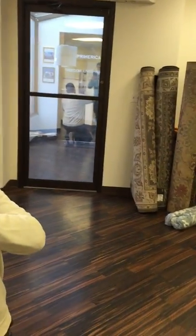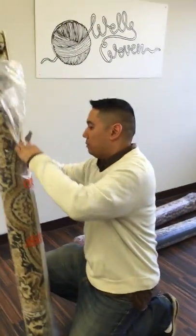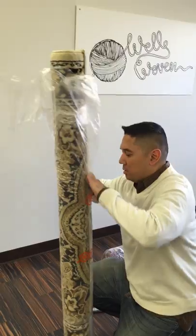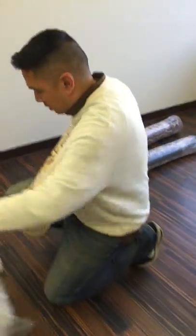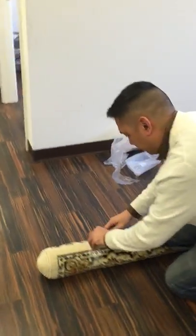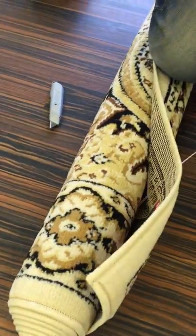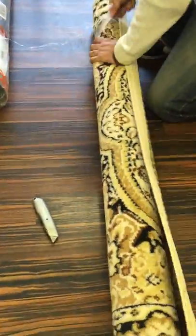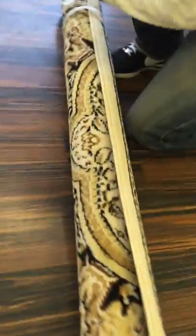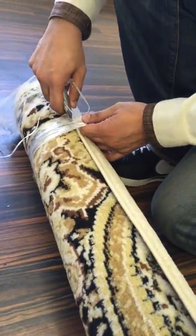Nice packaging. Nice and tightly packed.